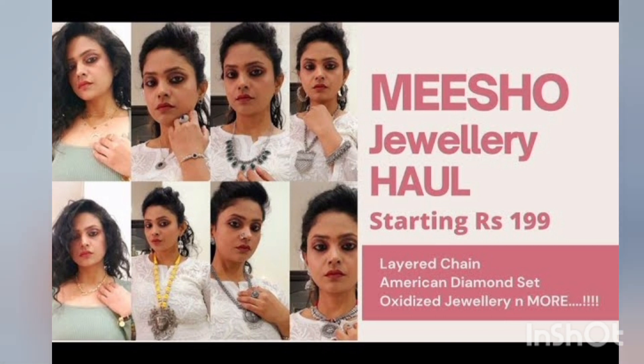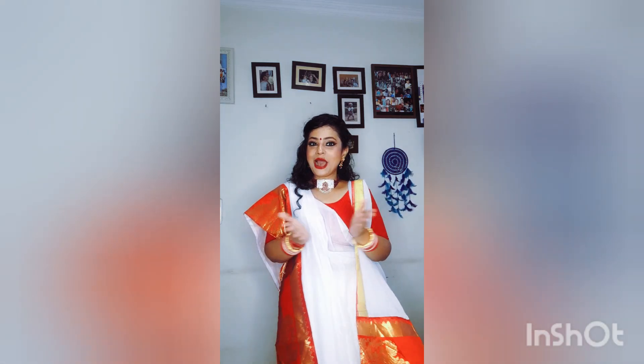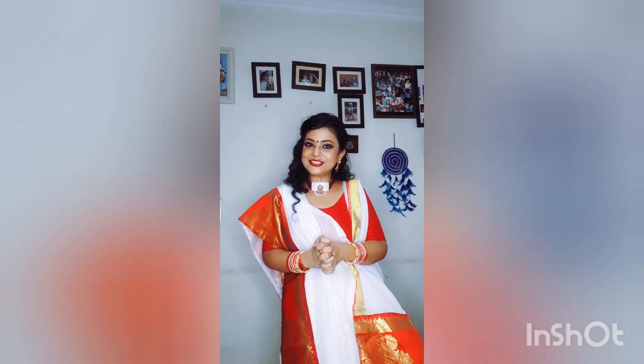Friends, that's enough for today. Happy Durga Puja. Happy Navratri. I will see you in the next video. Bye!